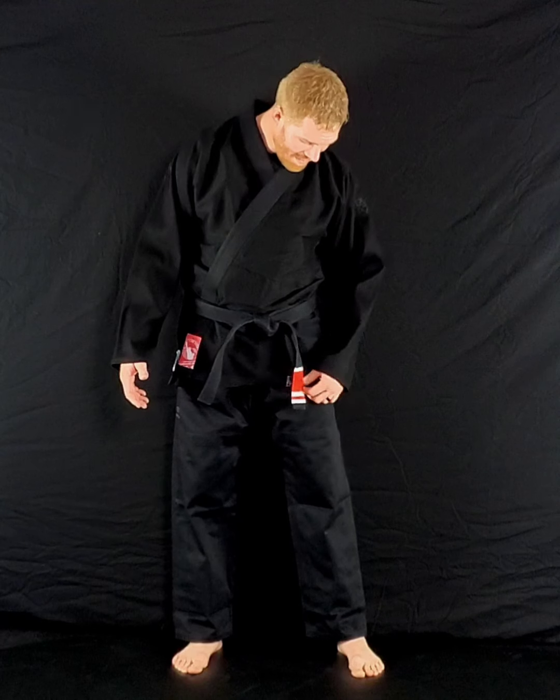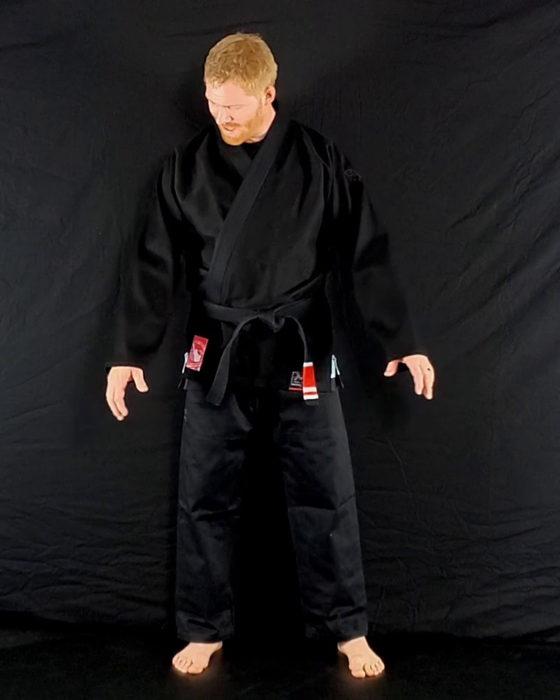This is the 93 Brand S6. The first thing I know y'all are probably all thinking is, my god, that's a big gi. Okay, I agree with you. It is on the big side.